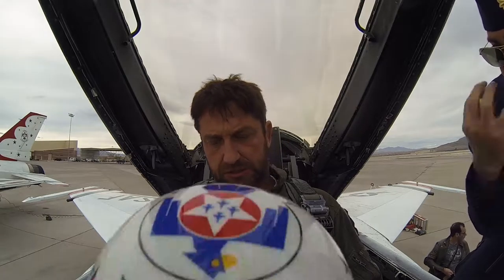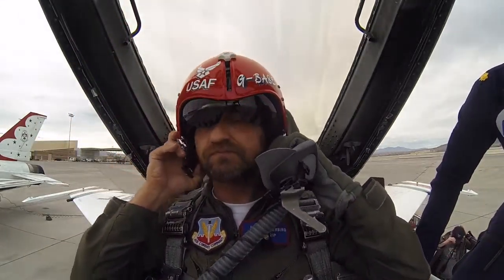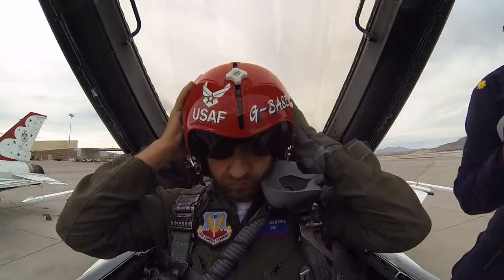Put the chin strap up, and then we'll practice putting the mask up and off. There you go. The chin strap is next.